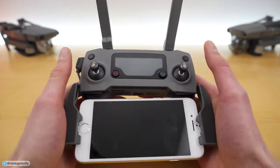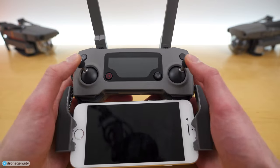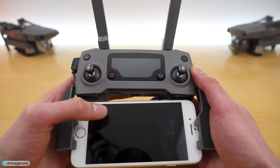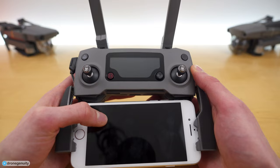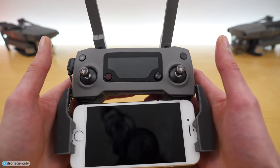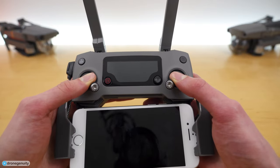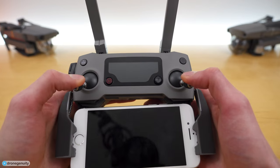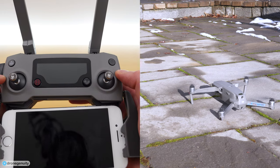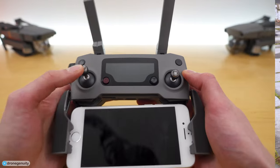Now let's talk about how to control and maneuver your drone using the two joysticks on the Mavic 2 Pro controller. To take off, you have two options: you can start the propellers by pushing both sticks inwards and down, or by pushing both sticks outwards and down. Once your propellers are started, gradually push the left stick up to take off. There is also a slide-to-take-off option in the DJI Go 4 application.